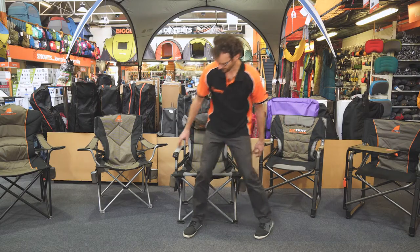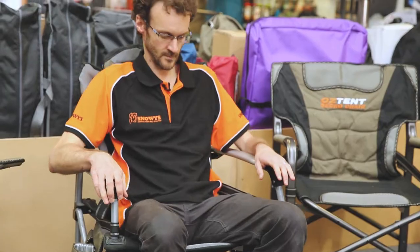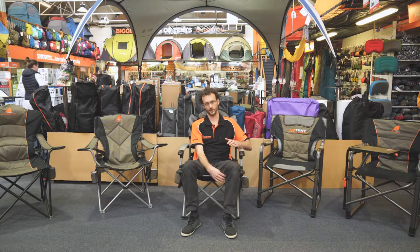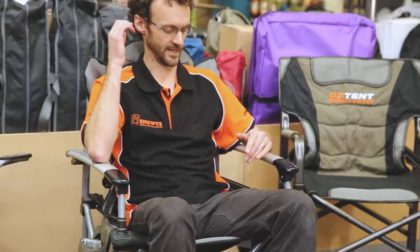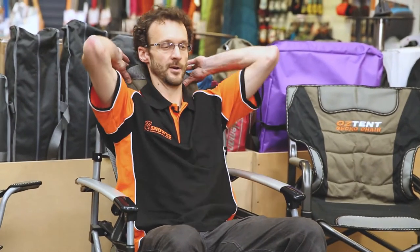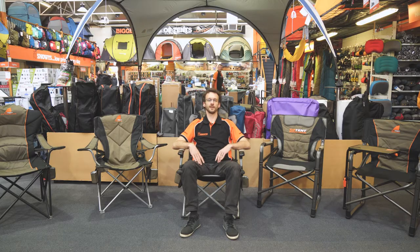I'll just sit down and show you how comfortable it is. So I'm six foot one and I'm pretty comfortable in this. I do find it a little bit short in the legs, but certainly more comfortable than a lot of camp chairs. The back height means my head sits just above the headrest, but I can lean my head back and could probably fall asleep comfortably here for some time.